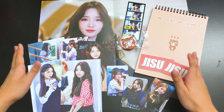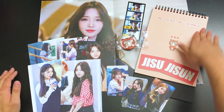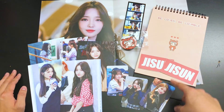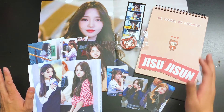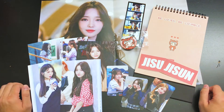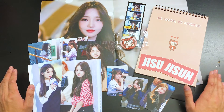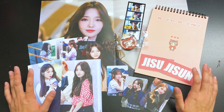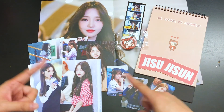Alright everyone, so that has been the Delight Day 'Be Loved, Be Lovable' Jisun 2019 Seasons Greetings, which includes the calendar, A3 poster, a bookmark, character button, photo cards, name stickers, and postcards. This is for a friend but they let me do an unboxing, and I'm kind of jealous I didn't order one for myself. My friend said I can keep the name stickers at least, so that's cool. Overall I think this is a really pretty Seasons Greetings — Delight Day, you take amazing photos and I really appreciate your work. I hope you enjoyed this unboxing video — like and comment below, don't forget to subscribe for more unboxings in the future, and I'll see you guys next time. Peace!